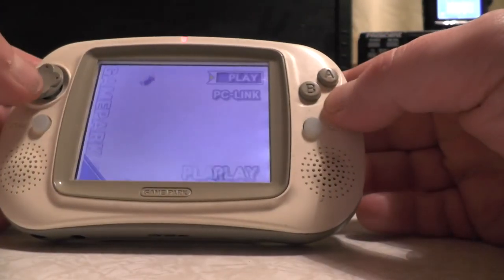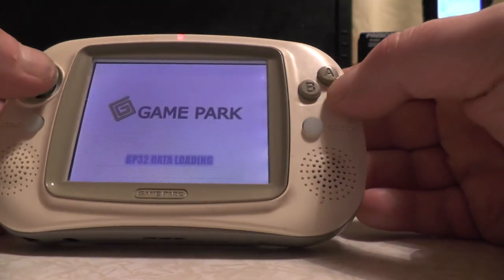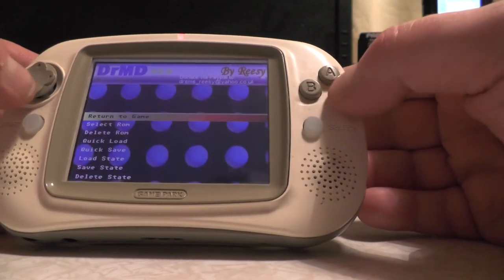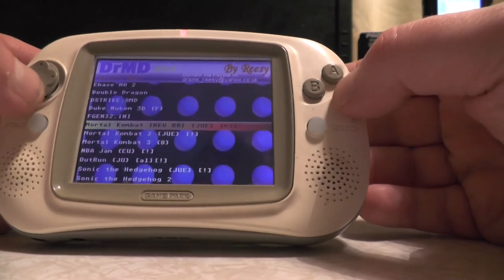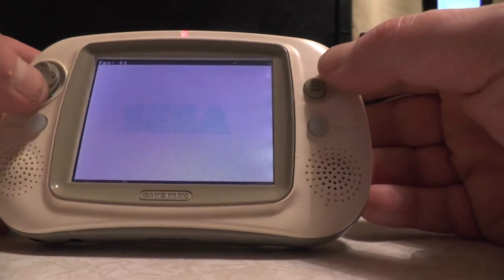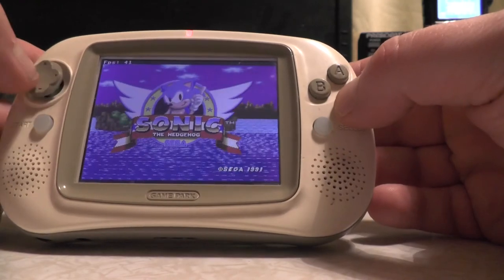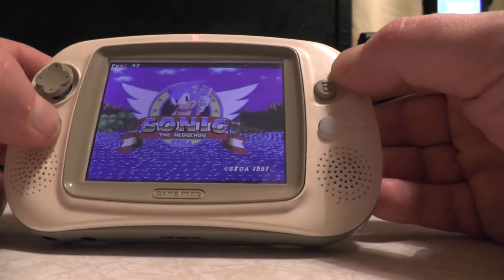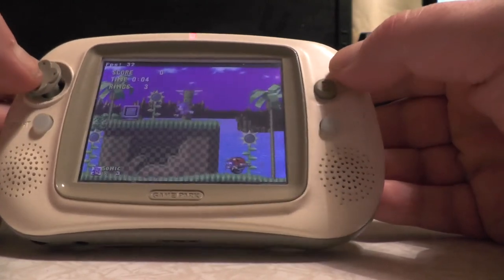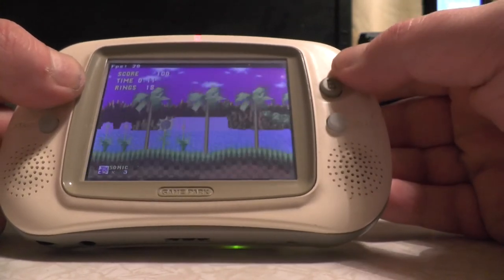Let's play the Mega Drive emulator. You'll see Dr. MD - let's select a ROM. Obviously we've got to do Sonic the Hedgehog. There we go, it's running. According to the display we're getting around 60 frames per second at first, but it's running at about 35 to 40 frames a second. Sonic the Hedgehog runs fine on it.